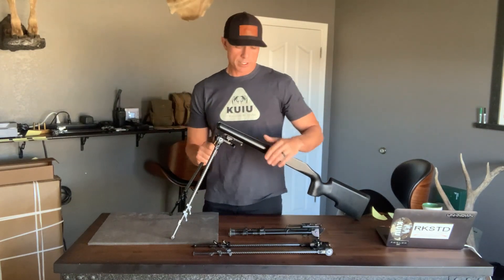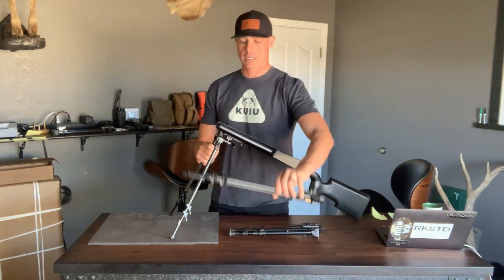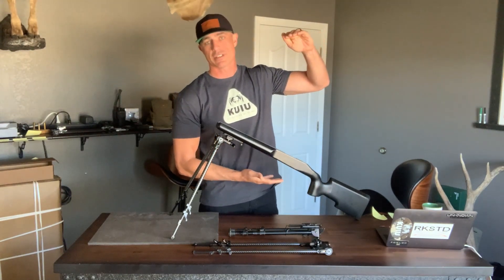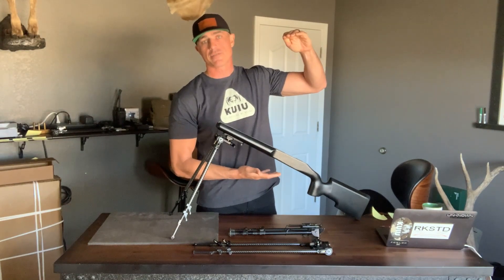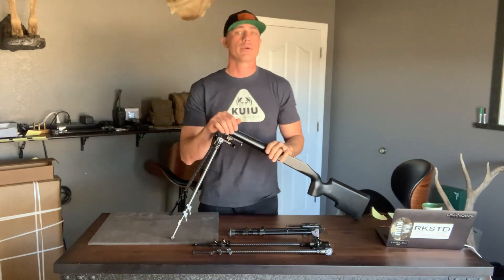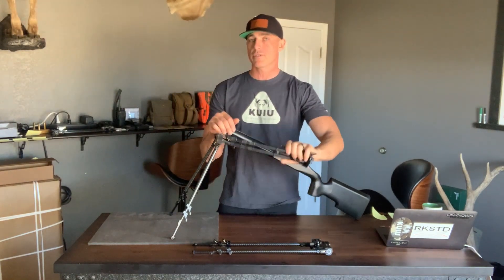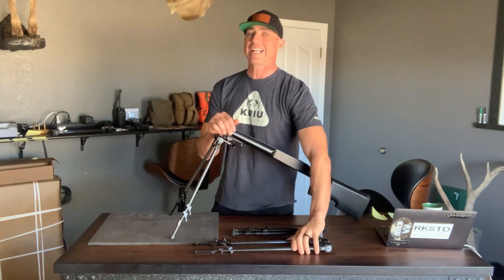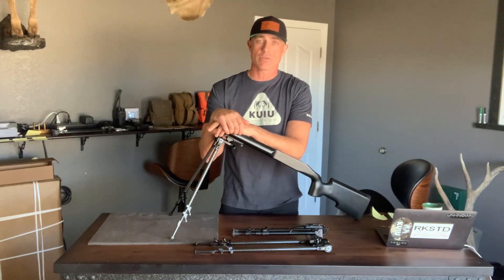Our tall version, which is the P242, has an incredible max height of 42 inches and a low of five inches. So that's 37 inches of vertical travel — more than two and a half times what the industry standards are. And the weight on this is incredible; it comes in at 18.3 ounces.